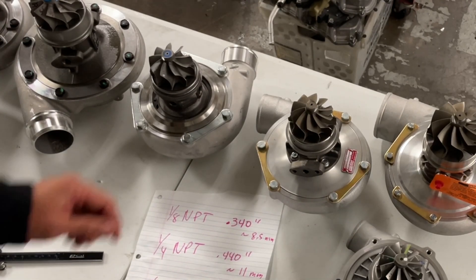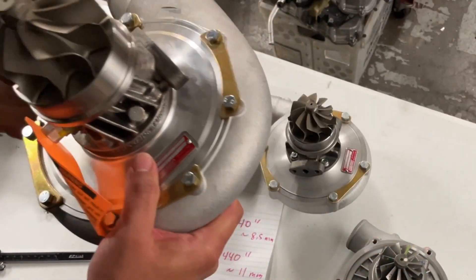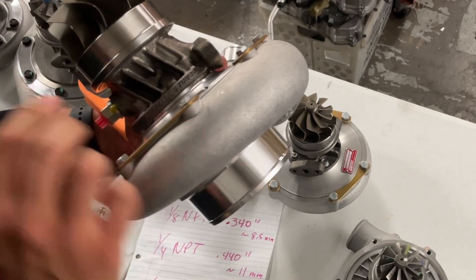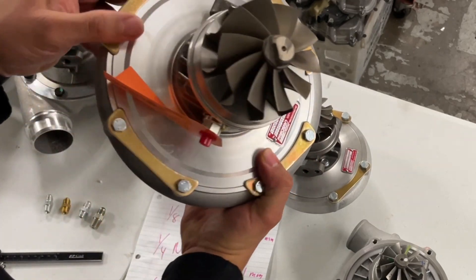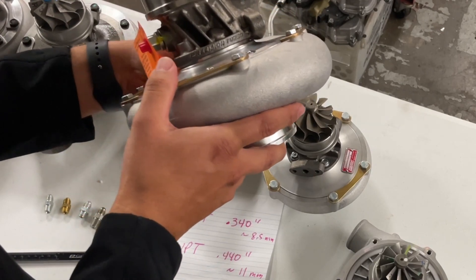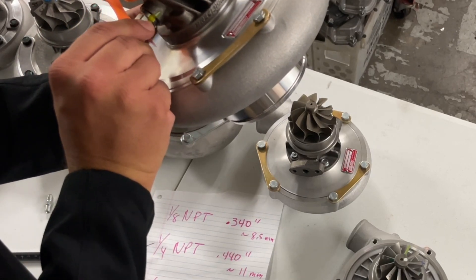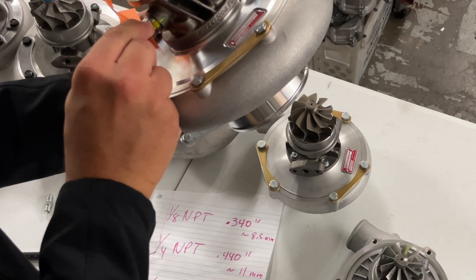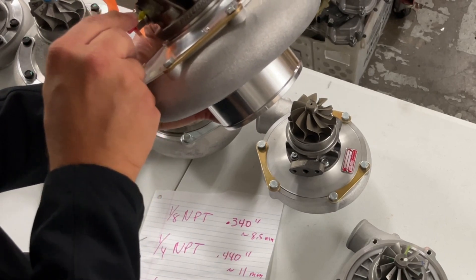The other popular ball bearing turbo is from Precision. Precision is a bit different — it uses an air-cooled, oil-only cooled bearing housing, so there are no water ports whatsoever. You can see they have cooling fins to help aid in cooling. That's your Precision ball bearing style. You'll also notice it has an extra fitting that goes inside on top of the feed port — this fitting goes in and holds the cage in, much like on the GTW, just a slightly different design.